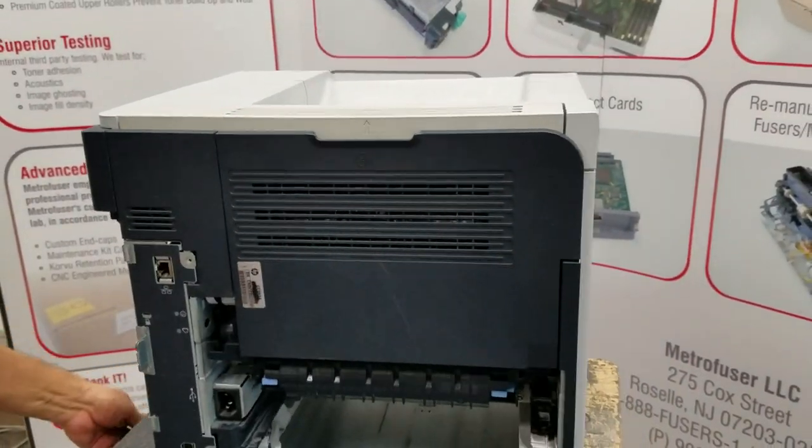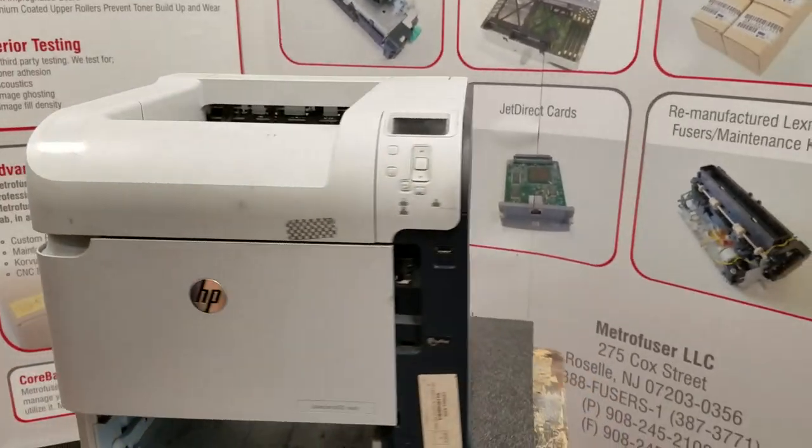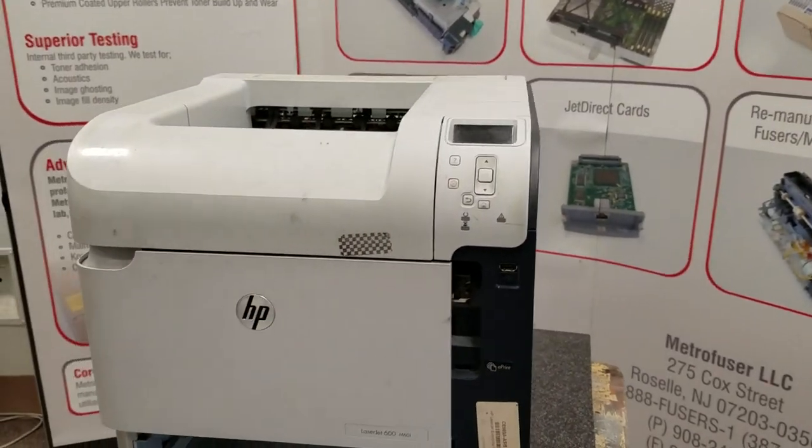Some other repair notes on this: the page count reset instructions will be located in the comments of the video or blog post, so check below.